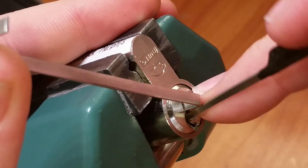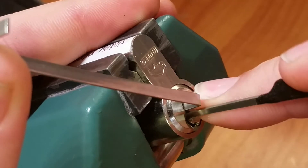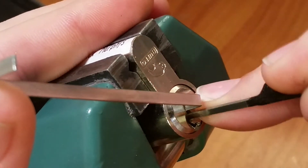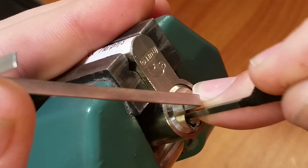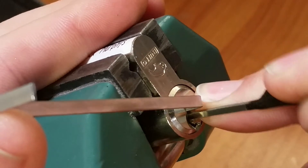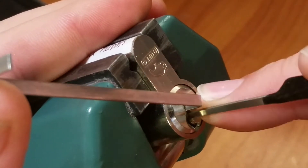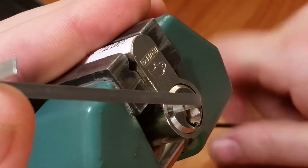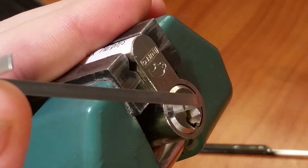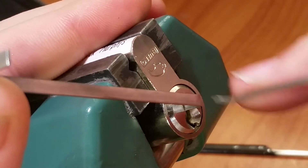I just went to over-set land. Okay, back to pin number one — nothing. That's all I'll get — click from two. Everything's bound, it's bound pretty solid, so I'm actually going to switch up picks here.